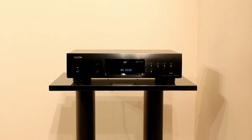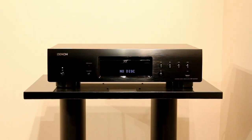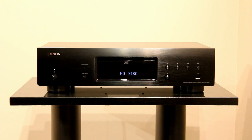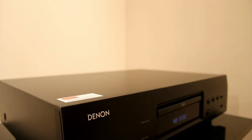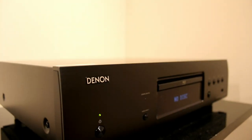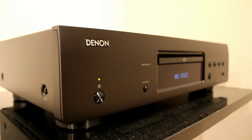The DBT3313 from Denon is a universal player, meaning it will play an awful lot of different discs: SACD, DVD audio, CDs, Blu-rays, and DVDs. We also make it multi-region for DVD, and there is also the ability to make it multi-region for Blu-ray as well, which is one of the first Denon players that can do that.